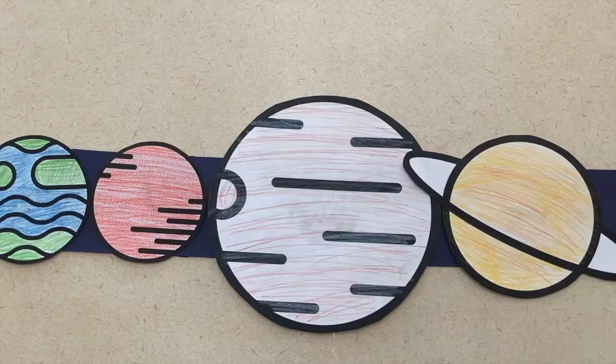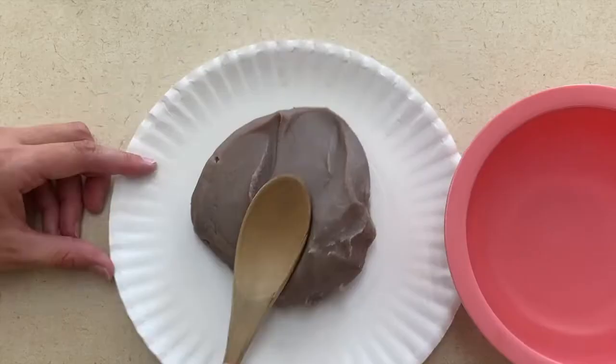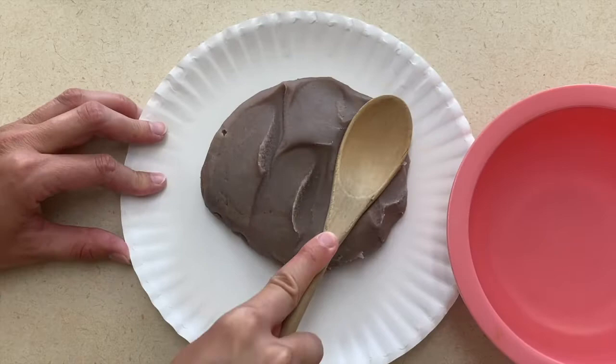The fun thing about this community helper is it doesn't take a lot of supplies to pull together fun activities for the children to do. The first thing is to have play-doh and baking items in your classroom. You can use bowls, spoons, cookie cutters, and then the children can pretend like they're baking and cooking with the play-doh.